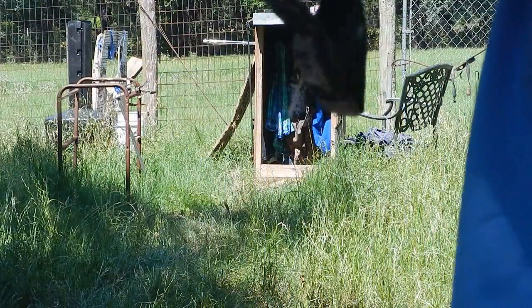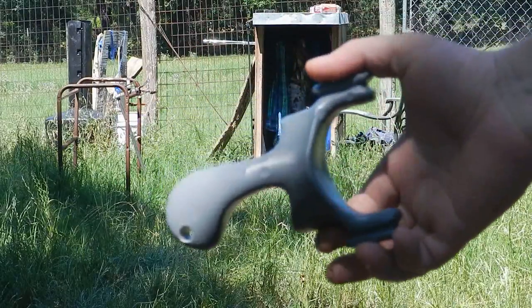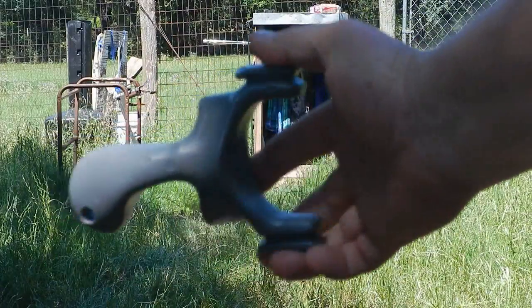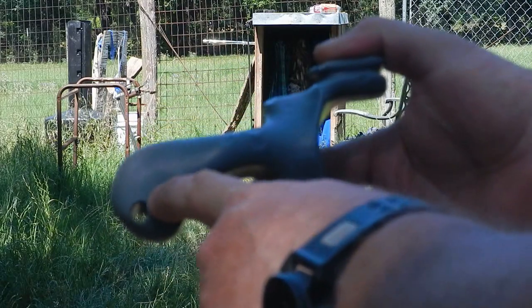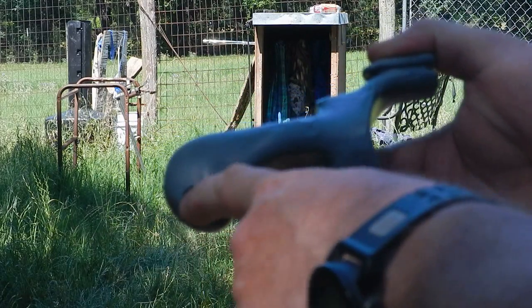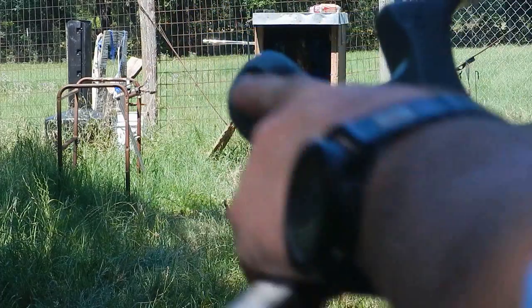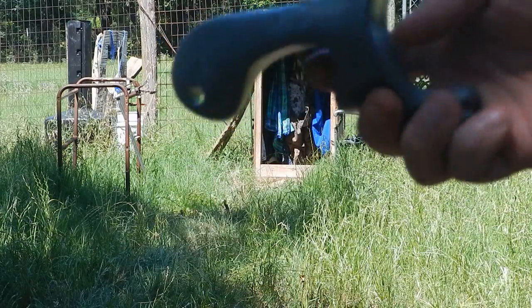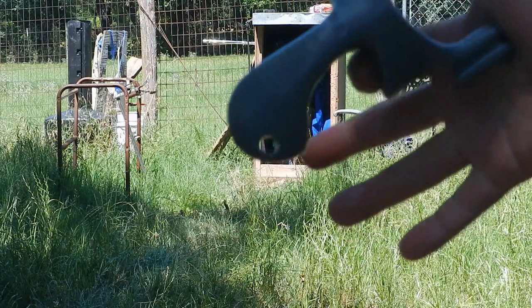It actually broke the wire on here, but as you can see the slingshot — I'm going to try to have it in the sun here where you can see it. The slingshot has dents all over it, and you can see where I hit it a few times trying to break this little bit off here, it didn't do it. This one is actually perfectly shootable. You can take the slingshot out and shoot it right now, even though it's been shot up like that so many times.